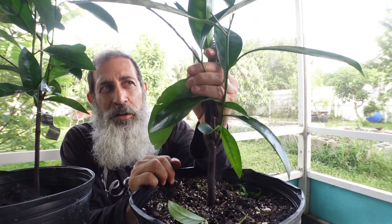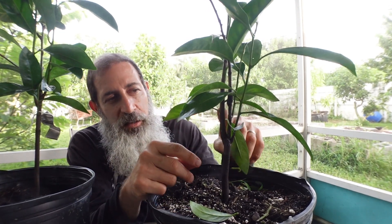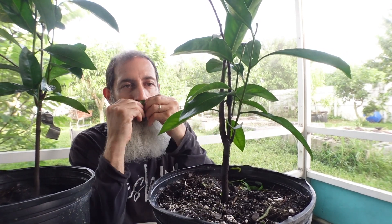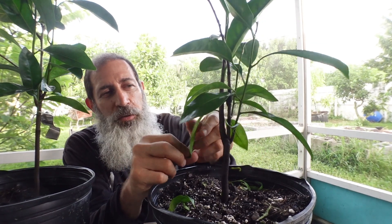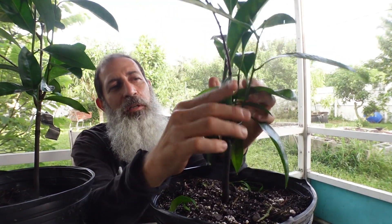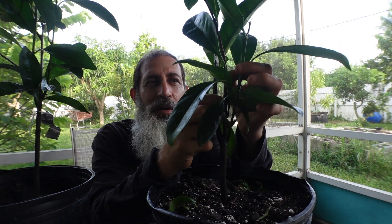Now to confirm that growth is coming from below the graft, there are two ways. This is a persimmon tree grafted onto a black sapote seedling — black sapote is in the same family as persimmon. You can graft persimmons onto black sapote rootstock, and black sapote leaves have a distinctive smell. The sad confirmation is these leaves smell like black sapote and are the same shape as black sapote leaves — so I know the growth is from below the graft.